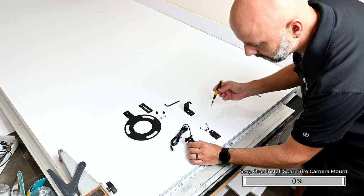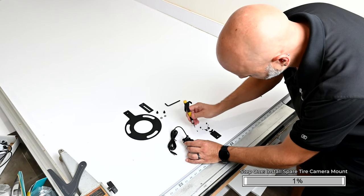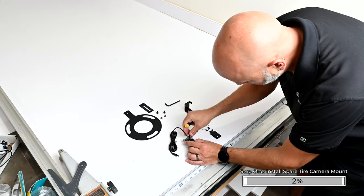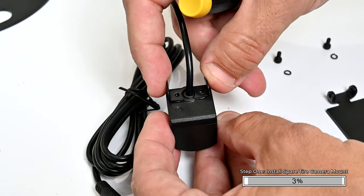The rear camera comes with a universal bracket attached. We're going to remove the universal bracket and install the new camera bracket included with the Bronco-specific hardware. Using a number one Phillips screwdriver, remove the two screws securing the universal bracket to the back of the camera. Attach the new camera bracket using the screws which were just removed.